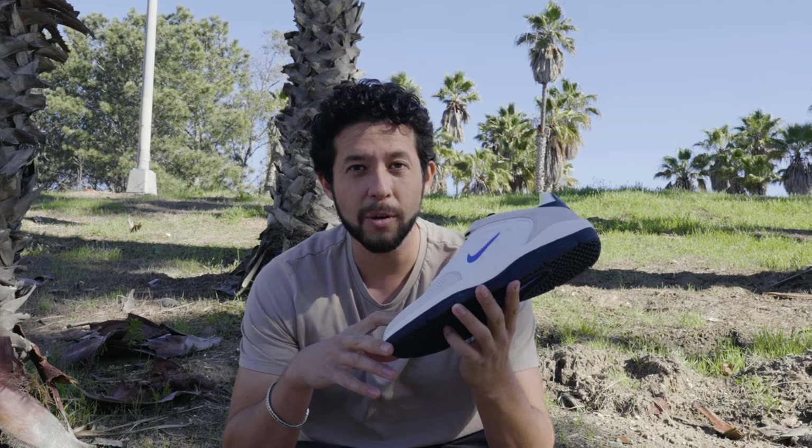I'm going to skate these today and see how they do. Before we get into the skating of the day, make sure you subscribe to this channel for more skateboarding shoe reviews.